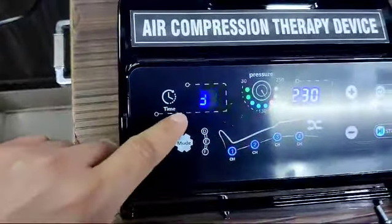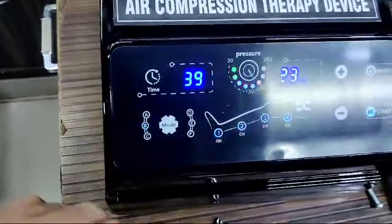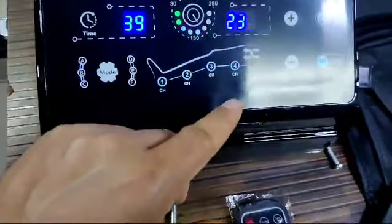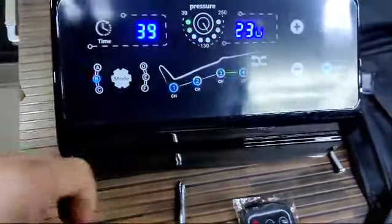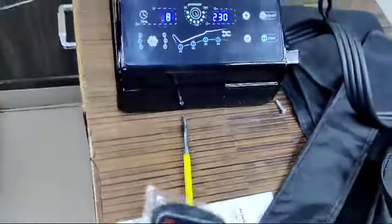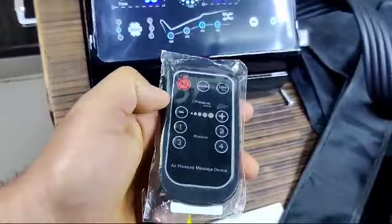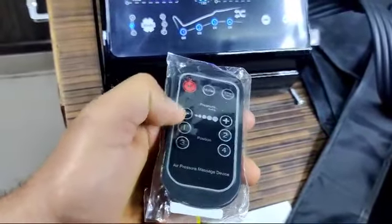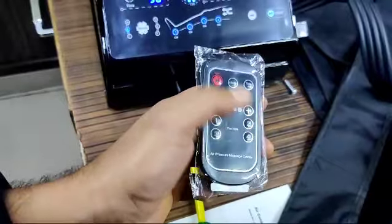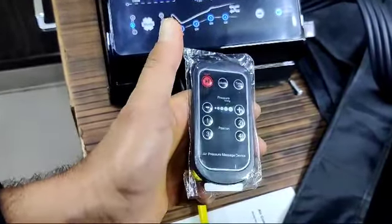You can see the timer is decreasing, and I have it set to Mode B. You can also operate the machine from a distance using the remote control — you can increase or decrease the pressure, switch chambers one, two, three, or four on or off, and start, stop, or set the time.